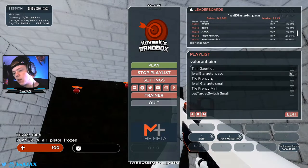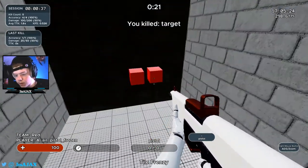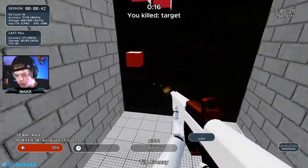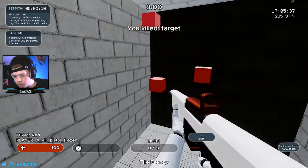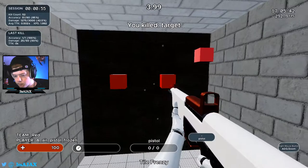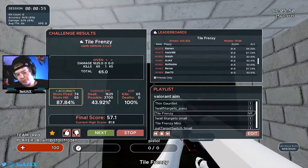Next we've got Tile Frenzy — the classic Tile Frenzy. All we're doing for this one is working on our flicks, just making sure we're going quick but accurately. Try to go quick but make sure you're accurate. That's it for that one.